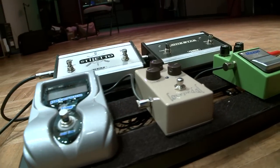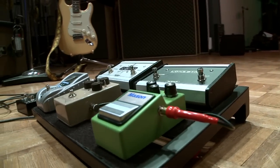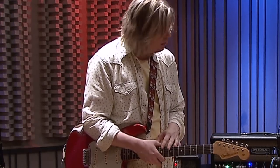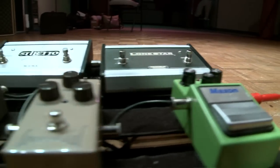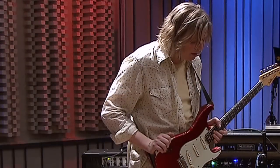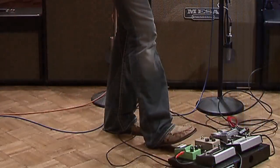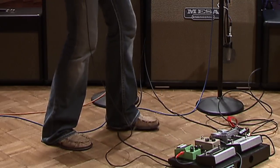Coming out of the guitar, we go right into a Maxon OD-9 tube screamer. I use that for different textures and to give the guitar and amp a little boost for solos — if I need a little more edge and drive, I'll throw that in. Then I've got a Love Pedal Eternity Fuse, which is a really nice transparent overdrive — a cool pedal to mess around with. And then that goes into my Peterson tuner so I can make sure I'm always in tune.